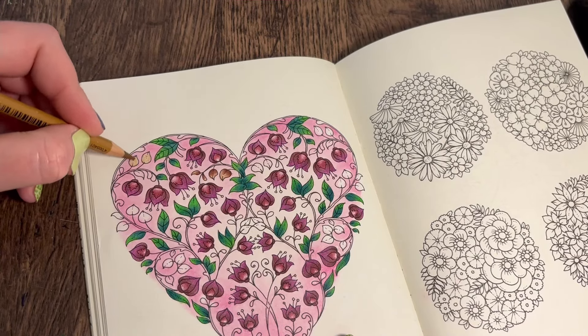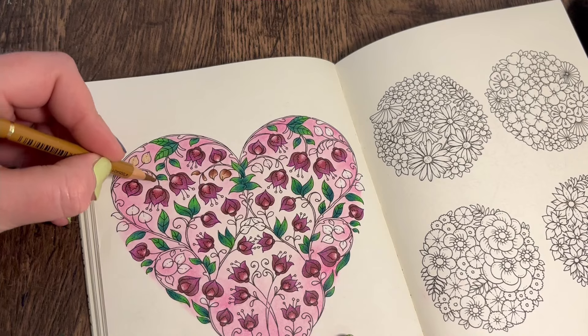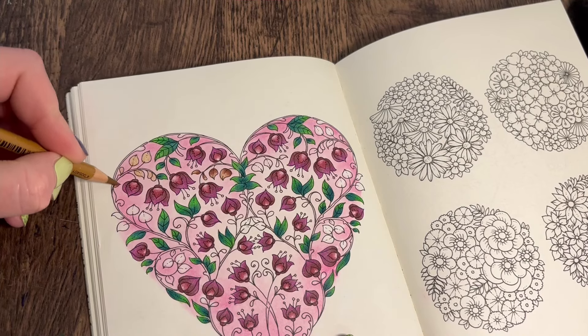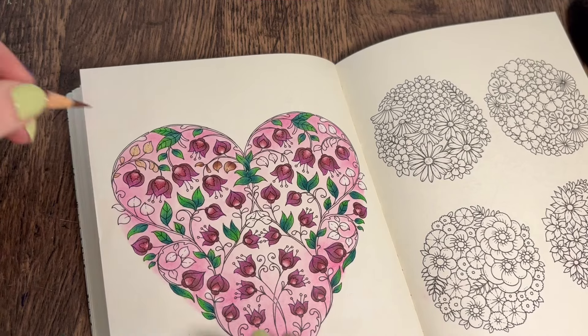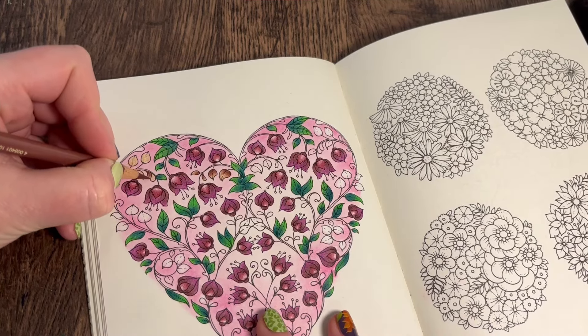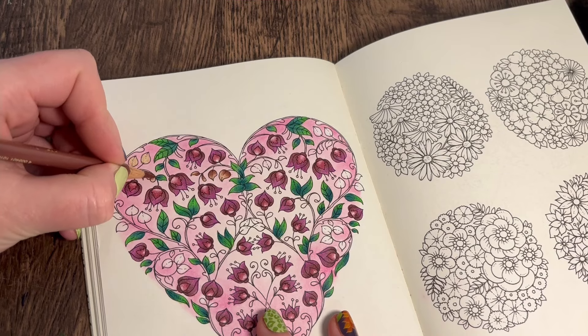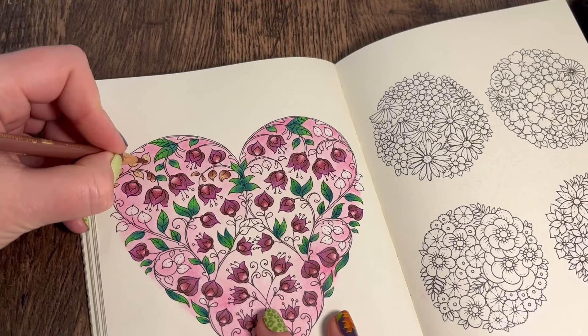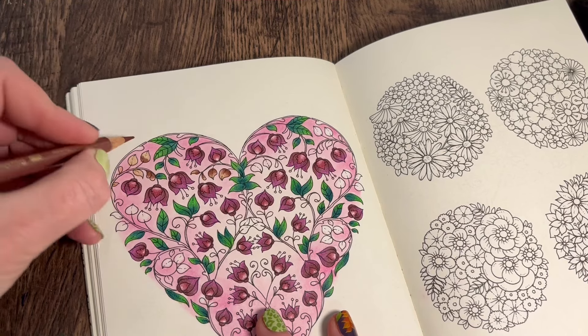I'm very indecisive with some things - I just sit and ponder. I'll say 'ponder' because I can't say 'procrastinating' - I always struggle with that word. Ponder means the same thing.